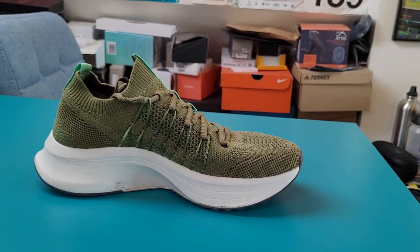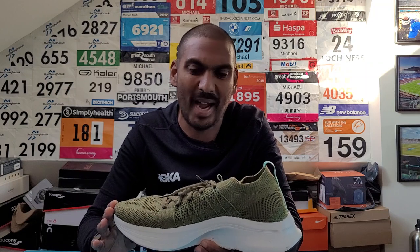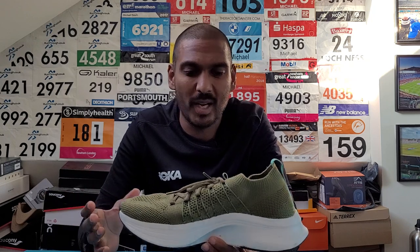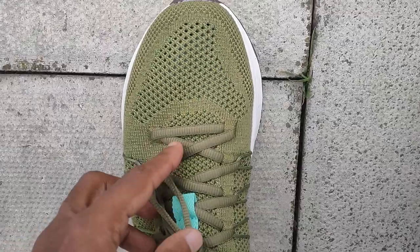We do have to talk about pricing. The ZR01 comes in at £129 and $139. It's sitting thereabouts with the Allbirds Dasher, which you can pick up for around £120, and then you've got something like the Veja Condor 2 which is around £90. So it's not cheaper - it's sitting around the same price point as the rest of the competition in terms of pricing.